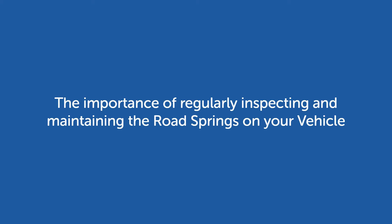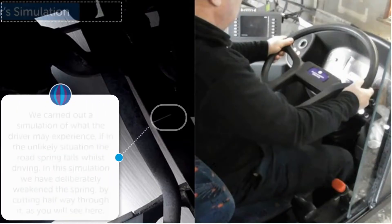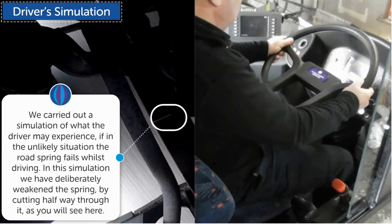Firstly, we will show you why inspecting and maintaining the springs is important. We carried out a simulation of what the driver may experience if, in the unlikely situation, the road spring fails whilst driving.